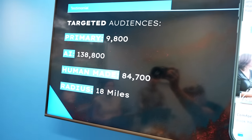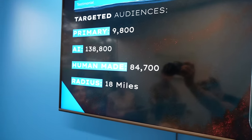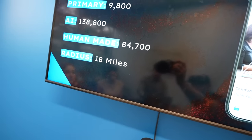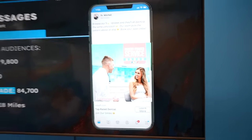The new plan targets 9,800 people manually, with AI targeting an additional 138,000 people based on those first 9,800, within an 18-mile radius of the office. A five-star reviews ad is also being run to the same target audience. Wrapping up the social media meeting.